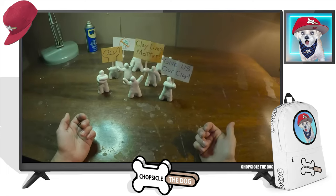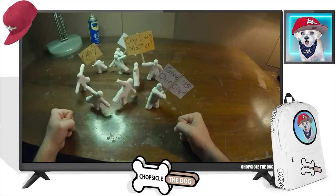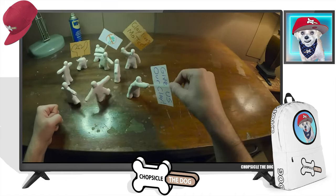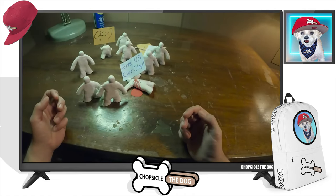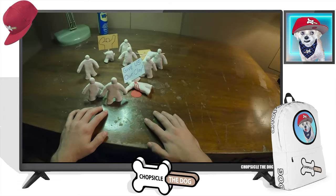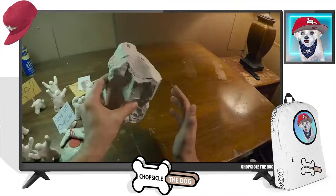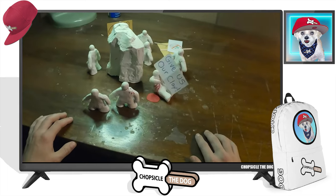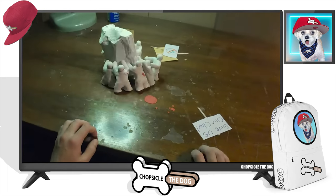'Give us our clay — clay lives matter!' Oh man, they are absolutely going bonkers here. Oh no, what did you do? They are not happy. It's like 'here, here, have your clay.' He's like, 'eh, no big deal.'